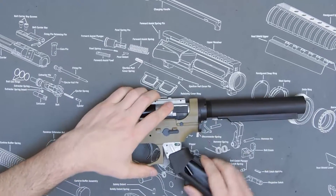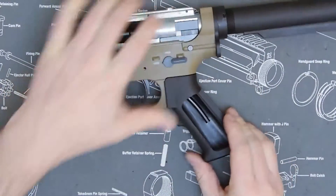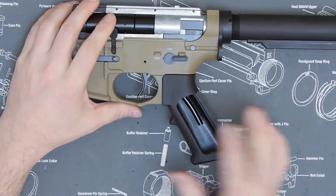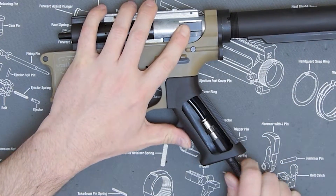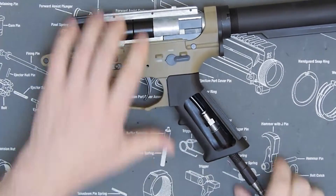Now I'm going to go ahead and install my grip — like any other grip, install your two screws in the bottom. And now you can just insert your pro grip line and it seals.